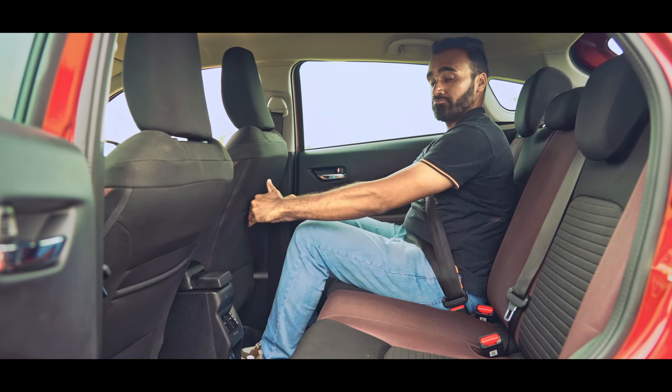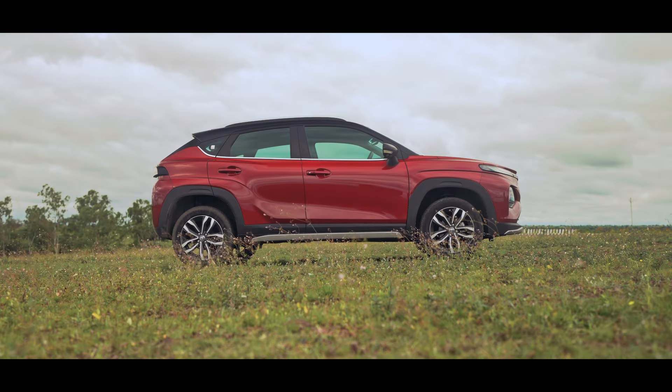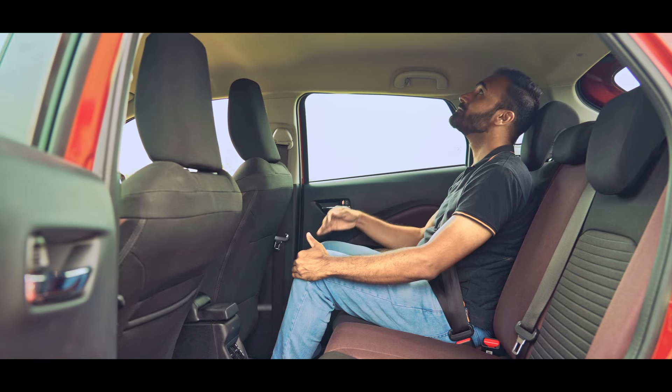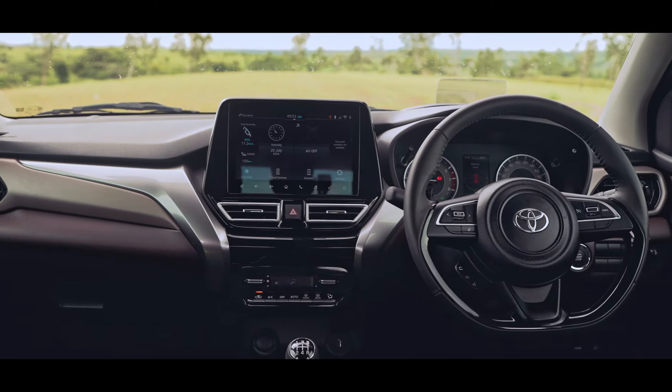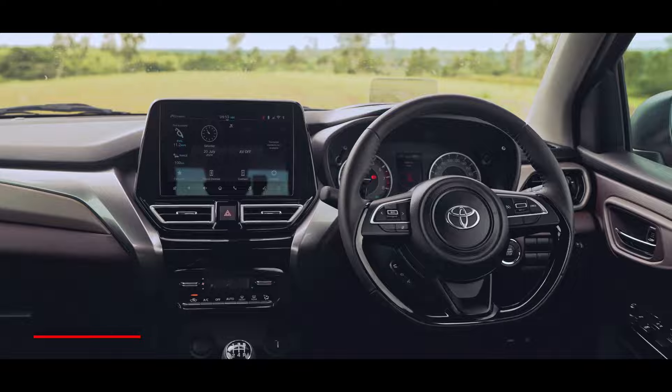At the rear there's ample space for your legs even when the driver's seat is adjusted to my position. Due to its sloping roofline though, the headroom is a different story. I'm 5'10" and there's just about enough headroom for me. This particular variant that we are driving gets all the bells and whistles you'd expect out of a car in this price range.